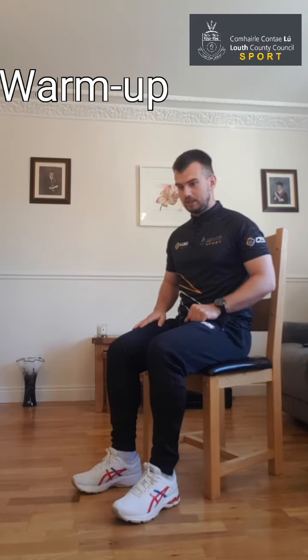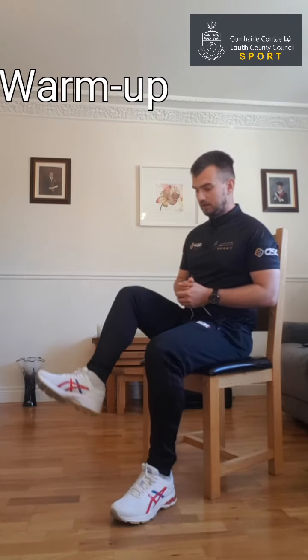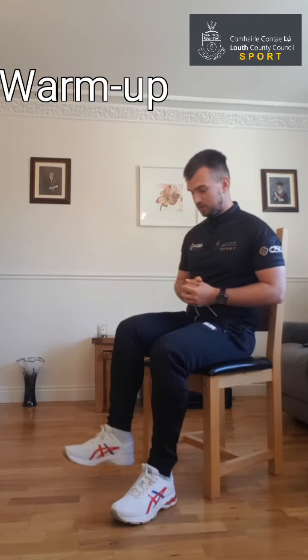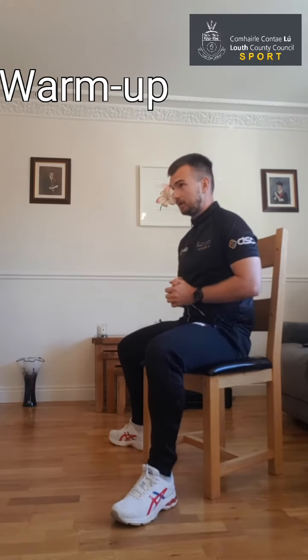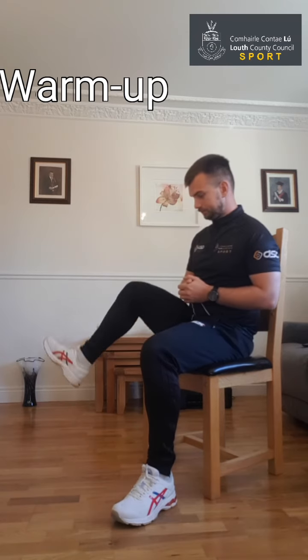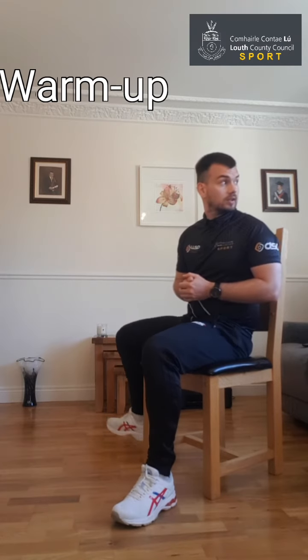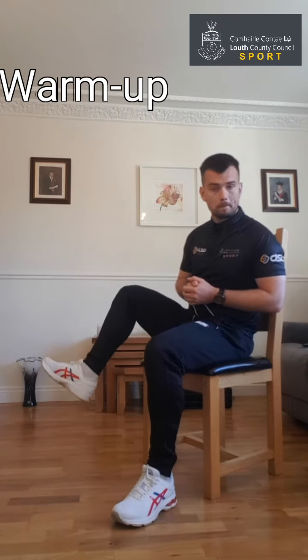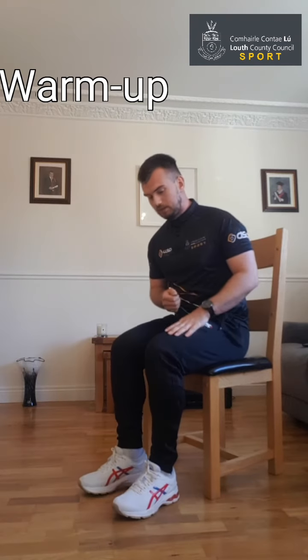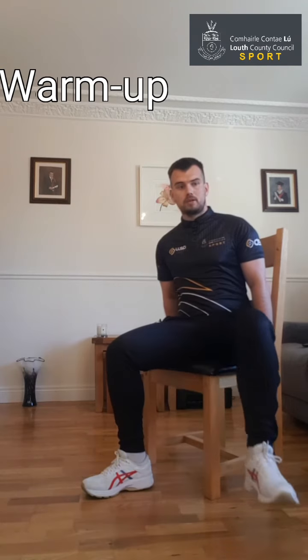We're going to begin with the right leg — just lift it up nice and high. Imagine a dog or your cup of tea is sitting at the bottom of the floor and you're trying to lift your leg up over it. Back to the side and back in — just trying to open those hips out. You can hold the side of your chair for a bit of support and balance. Just remember, keep your back out from resting on the back of the chair.